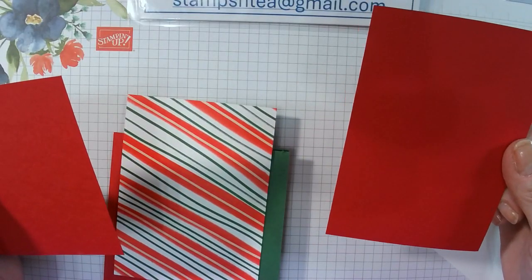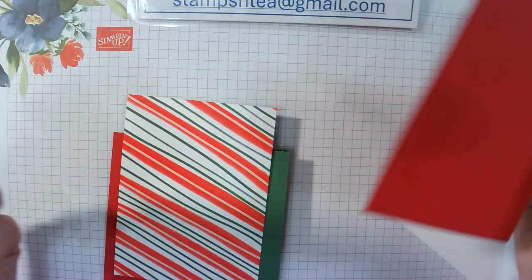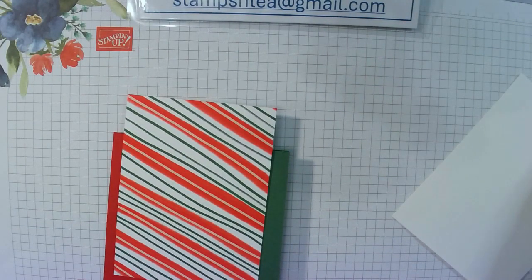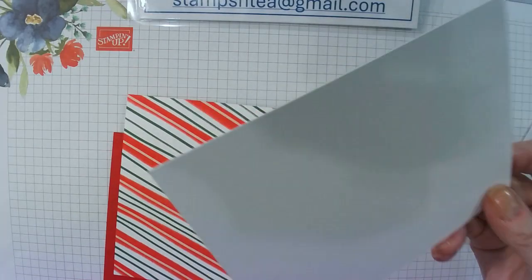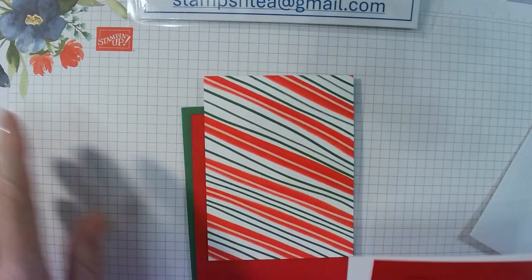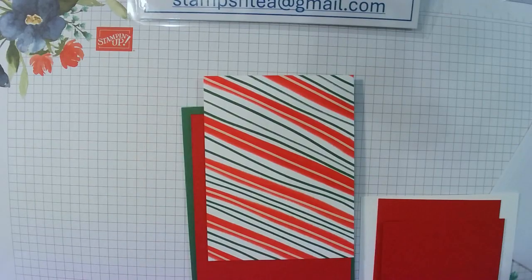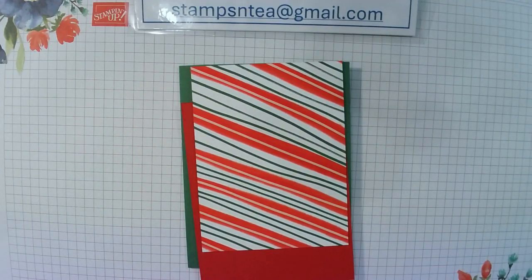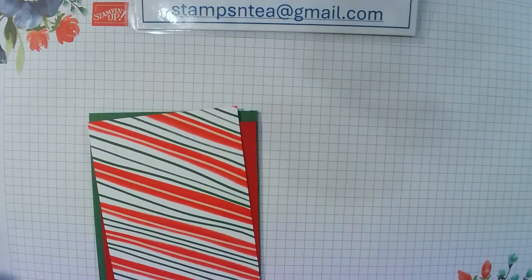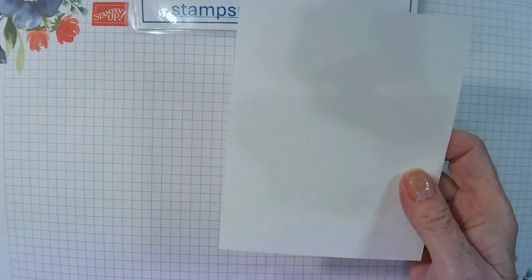I've got a piece of Real Red which is five by three and a half and another piece which is four and a half by three and a half. I've got about a quarter sheet of cardstock of Whisper White for stamping on and cutting the bear out. I've got some markers — Real Red, Smoky Slate, and Shaded Spruce. I also have a two and three-eighths inch circle punch. So I think we're going to do the stamping first, using this quarter sheet of basic white cardstock.